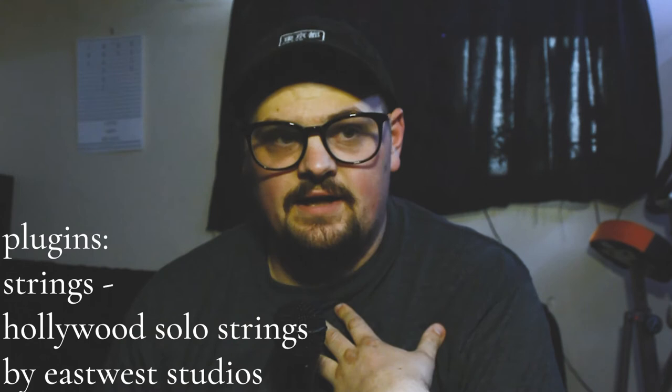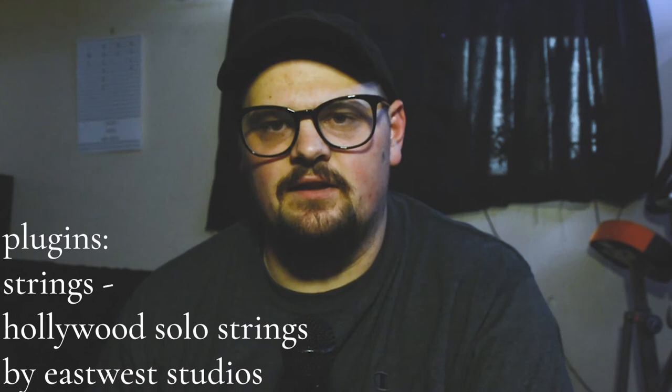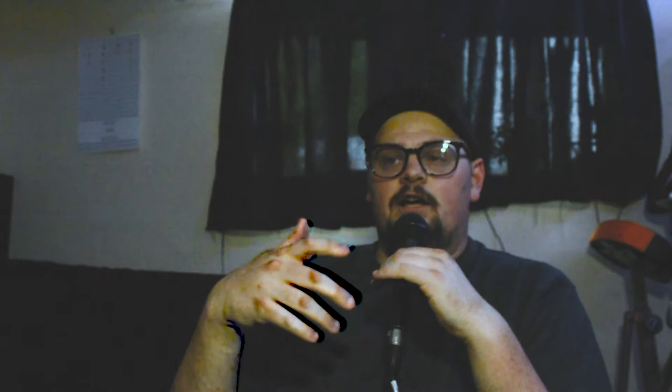You're going to use strings a lot in worship environments. The most useful I've found is East West Studios Hollywood Solo Strings — specifically their solo cello. It is so rich and powerful, feels intimate and real, not cardboard like a lot of other virtual instrument cellos. I also want to highlight two effects from Valhalla: Valhalla Reverb is amazing, and Valhalla Supermassive is a delay that acts like a reverb when you play with the modulation — great for unplanned sounds.